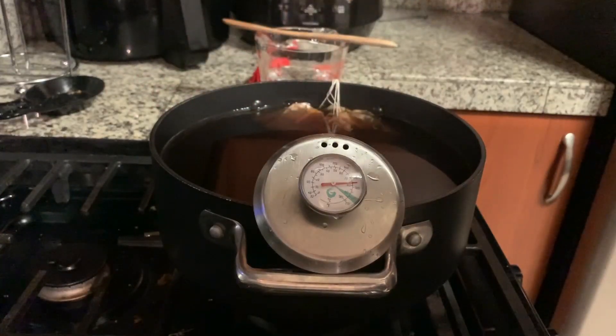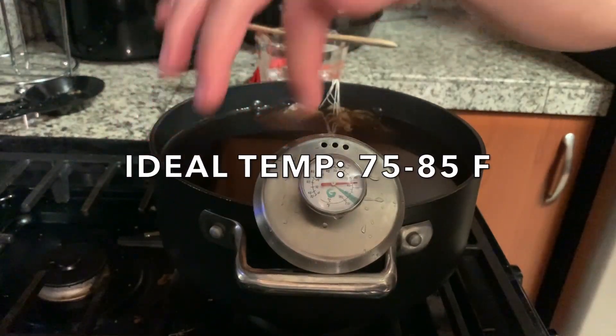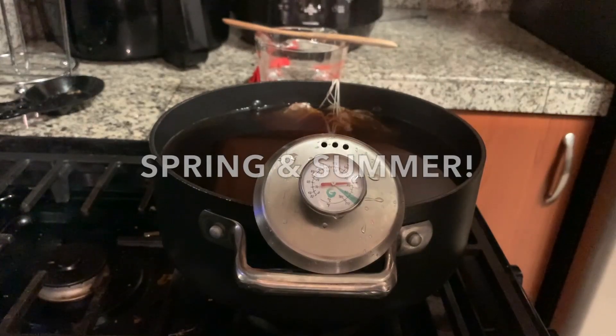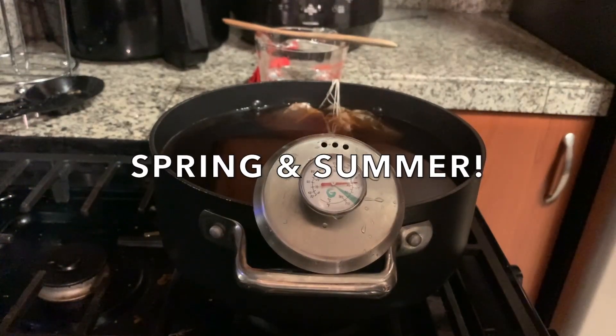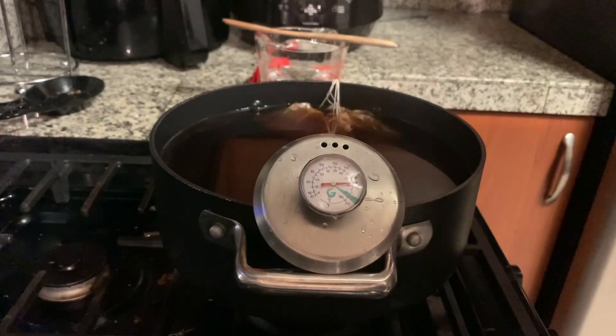The prime temperature that you want to hit is somewhere around 75 to 85 degrees. Which is why spring and summer, when the indoor temperature is around 75 to 85, is a great time to start making kombucha. During the winter it's a little too cold, so it won't be as fast — the fermentation process will be a little slower. So you want to take all of those things into account.